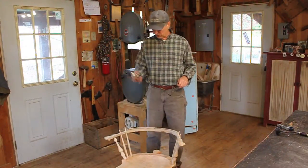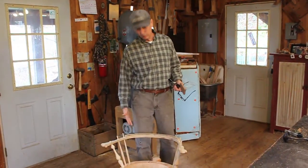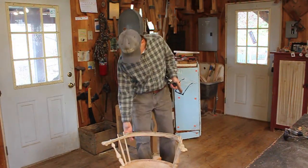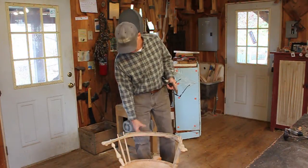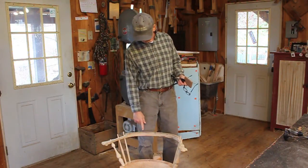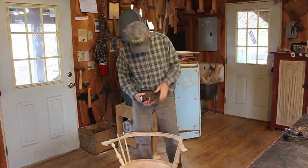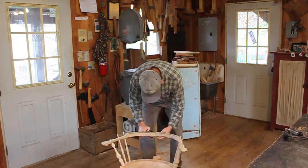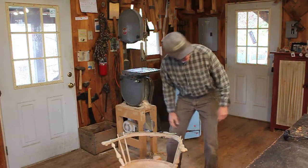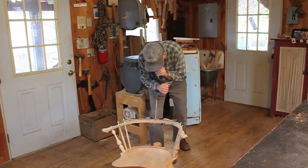I'm going to bore this with an auger bit, which means I need something backing it up. If you bore it with a spoon bit, you just go right on through. I've bored them with a spoon bit before, but a 7/16 spoon bit going through that much dry white oak is a little laborious. So I prefer the auger bit — and of course, brad point bits and all that are good here too. I'll give myself a little backing there so I can just go straight through.